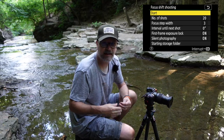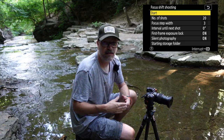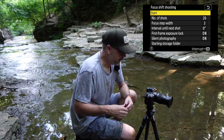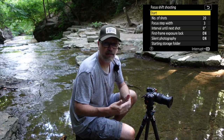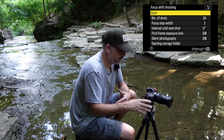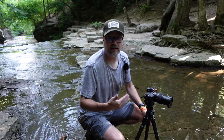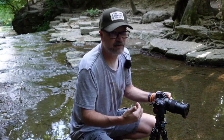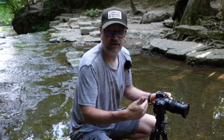I've got my initial focus set. Now I go into my focus shift menu — number of shots set to 20, focus step width of 3, zero-second interval, and first frame exposure lock on to keep exposure consistent. I highlight Start and click okay. The camera automatically moves the focus point through the scene. The camera took 12 images to work through this scene. We'll see if it needed all of them, but that's why we set it to 20 — in tighter situations things are closer so it may need more images.